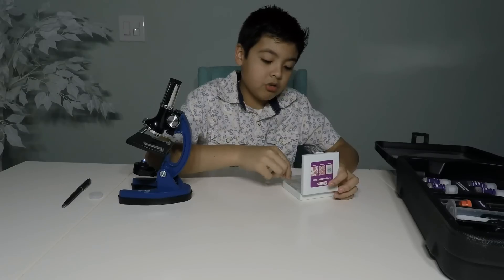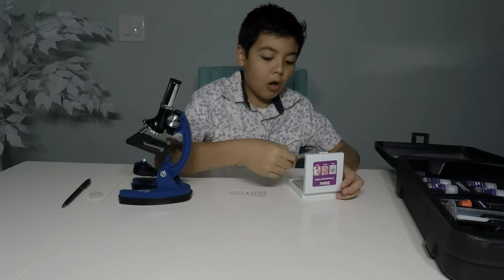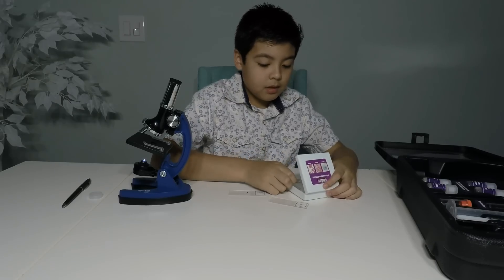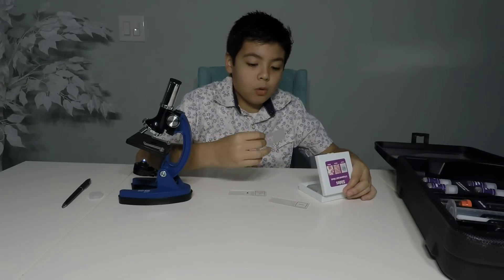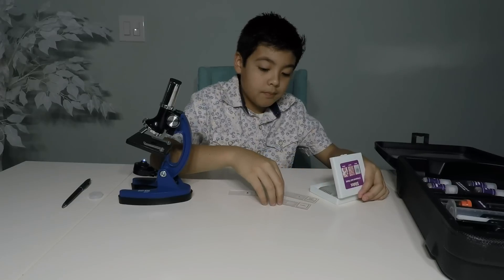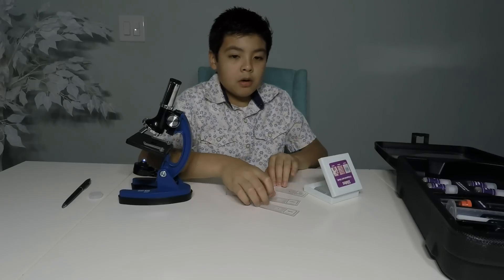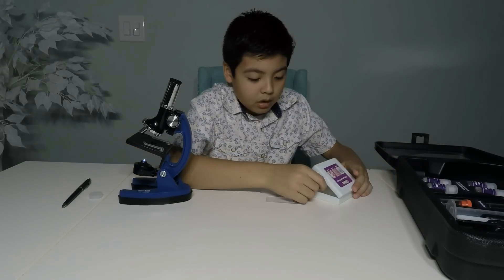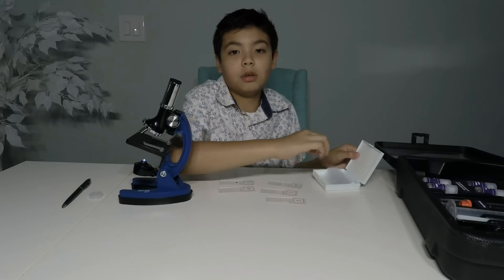I'll lay them down. We have hydrilla leaf, pollen, onion bulb. So these are actually pretty hard to get out, so be careful because these are your only pieces that you're going to be able to look at. Line them up here so you can see them. And then we've got broad bean — and that's all you get. Then you get the rest that you can use later.